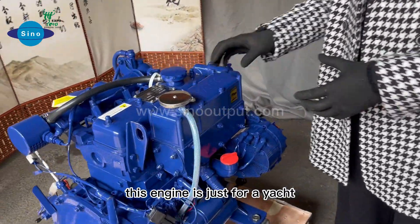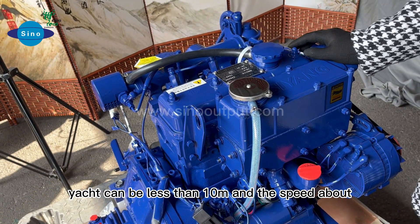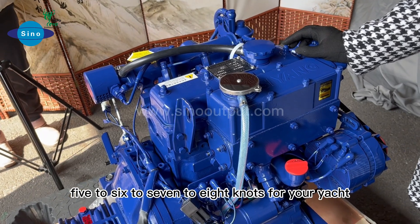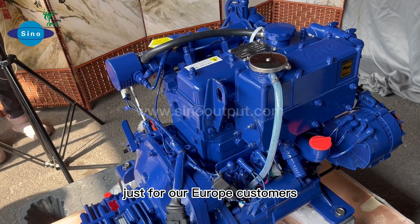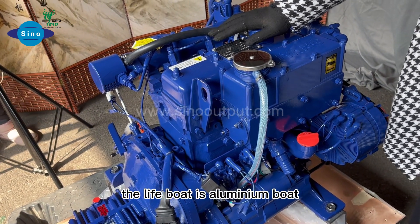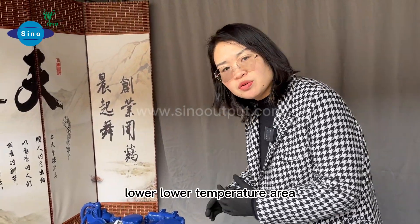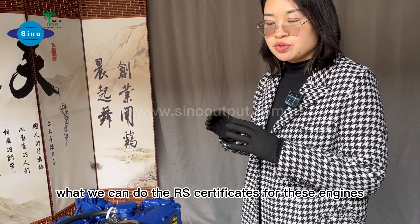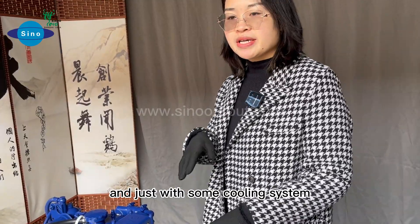This engine is just for yachts — yachts less than 10 meters. The speed is about 5 to 8 knots. This kind of engine propulsion system is for our European customers for the left boat — an aluminum boat working in lower temperature areas. These customers want to obtain the RS certificate for these engines. It also comes with a fuel cooling system.